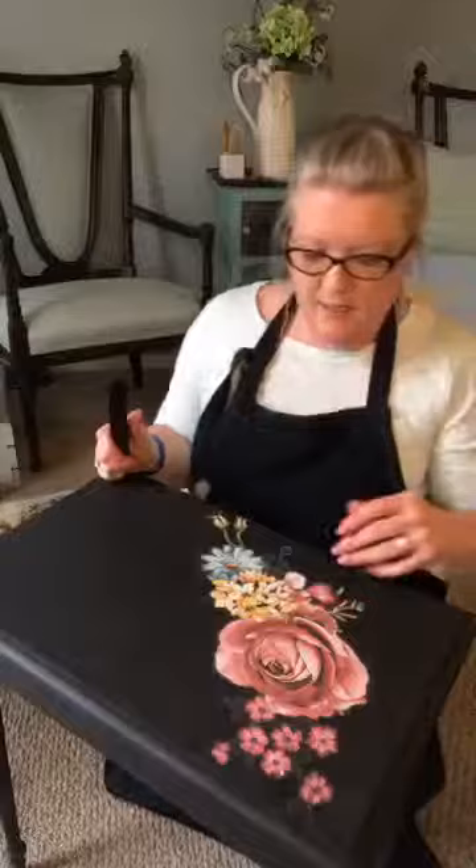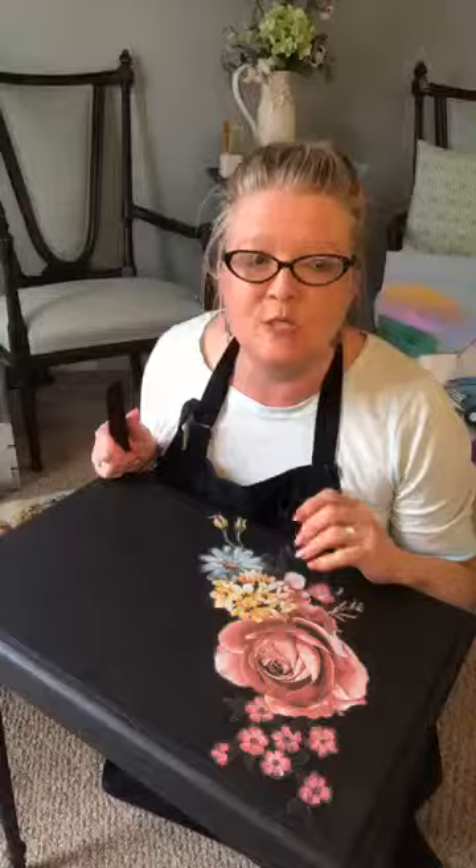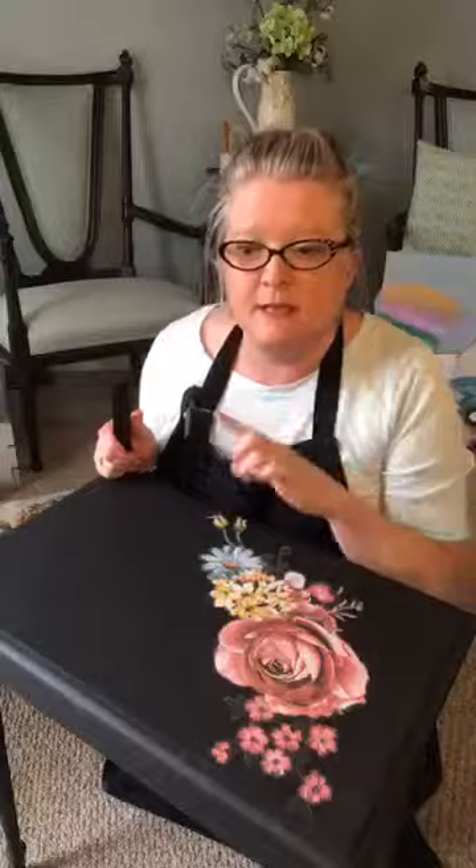The transfer I'm using is called Ruby Rose — it's from Redesign with Prima's new spring release. It comes in three large sheets and I've just cut this piece out of one of them.